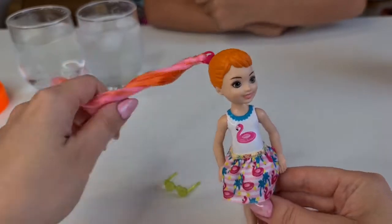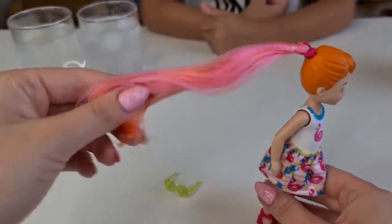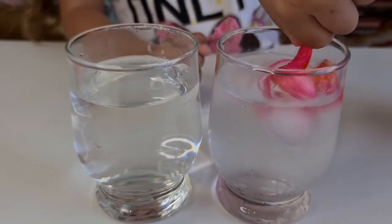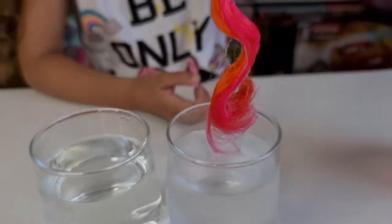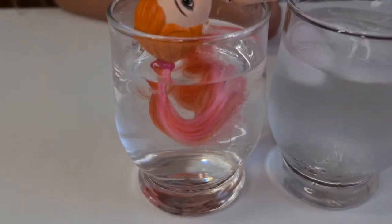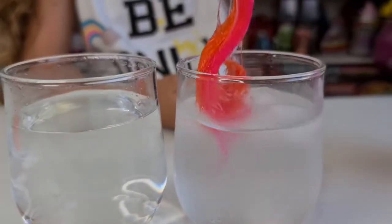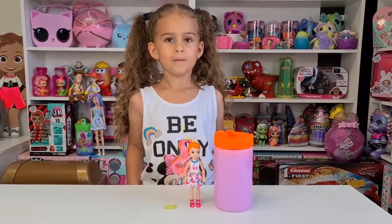Now we have cold and warm water and we're going to test the color-changing hair. In cold water it looks like a darker pink. And in warm water — yeah, now it's a lighter pink! I am happy that Tanya finally got the one she really wanted. Do you like her Tanya? Yeah! That's awesome!